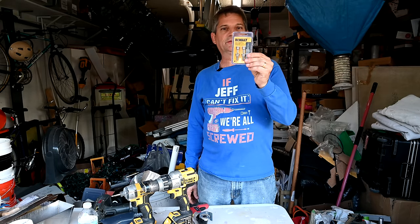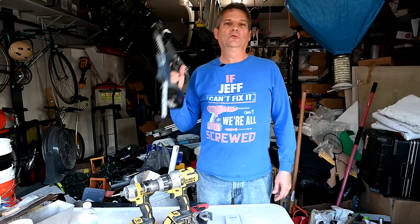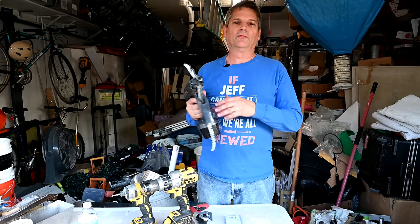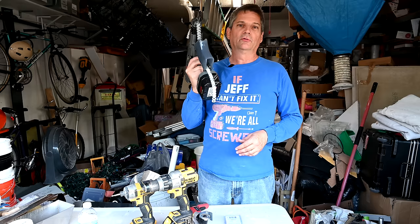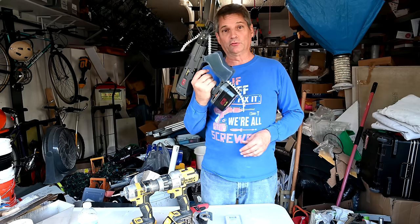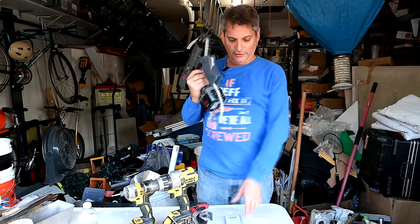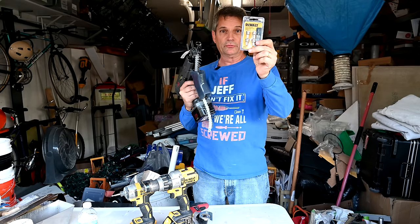So this is a great little set that DeWalt came out with. It's called a drywall screw setter accessory. You put this in your drill and it helps you set drywall screws at the exact perfect depth into the drywall. I'll show you how this works and compare it to how the drywall screw setting bit works for your drill.